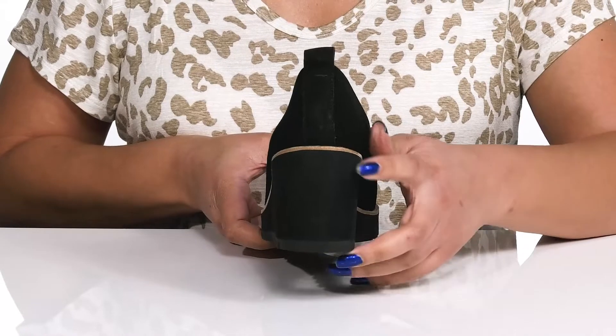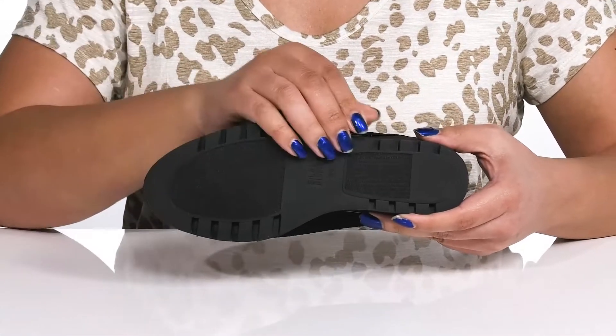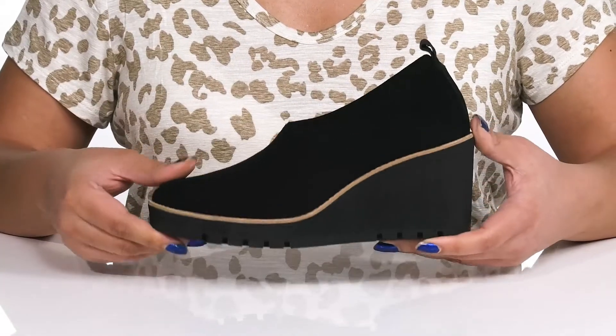You'll also get about a three inch boost in height from the wedge heel at the back. It's all on top of a durable synthetic and textile outsole that is grippy to keep you stable.